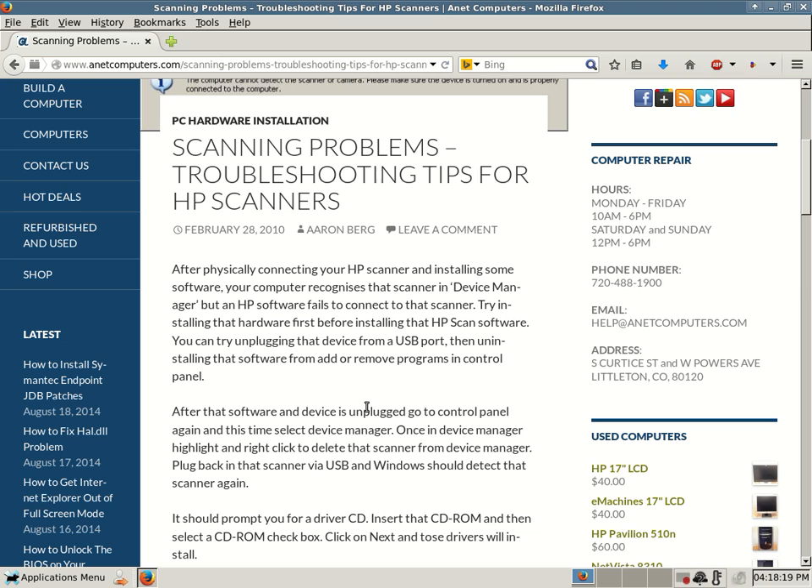Here's a caveat emptor. Some scanning devices, some printers, some all-in-one devices that are a printer, scanner, and fax machine — they don't always have the exact same installation scenario. Some devices, in their installation guide, tell you whether you need to hook up the device first or not. Some devices you hook up first, then install drivers, then install software — but not all of them.